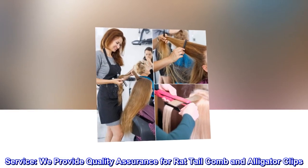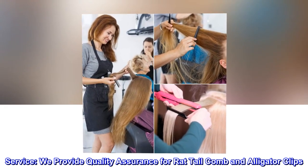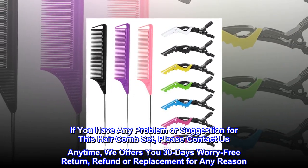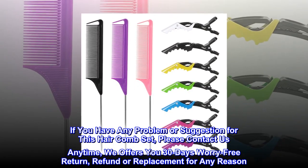Service. We provide quality assurance for Rat Tail Comb and Alligator Clips. If you have any problem or suggestion for this hair comb set, please contact us anytime. We offer you 30 days worry-free return, refund or replacement for any reason.